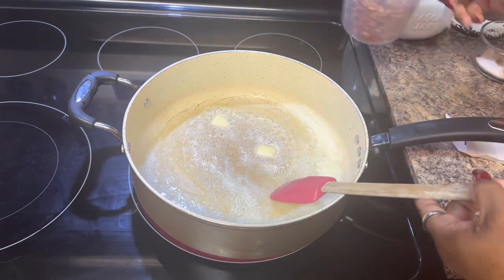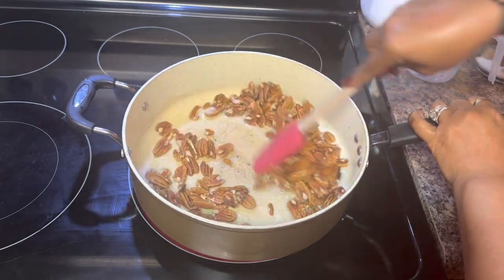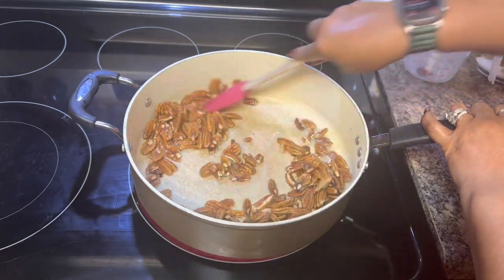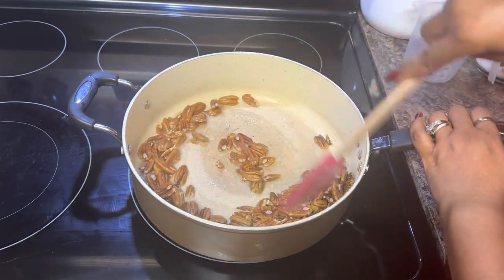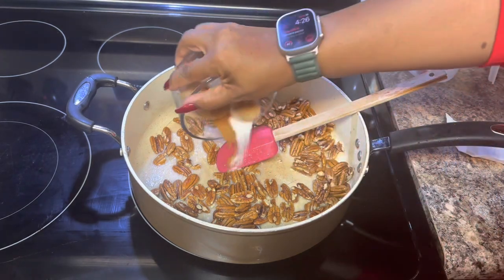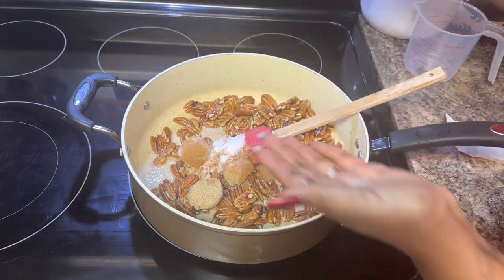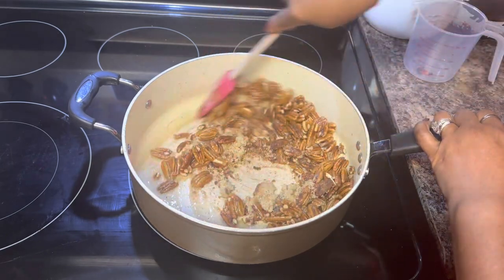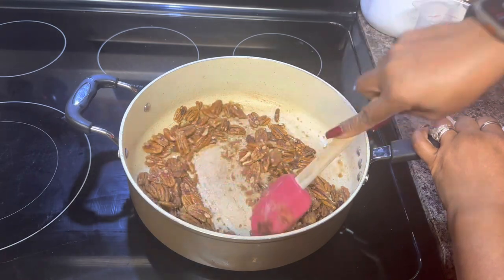Alright, we're going to toss in the pecans. We'll toss these until they're coated with the butter. The burner is on about eight — pretty high. Now that they're coated, we're going to add in the sugar and the cinnamon, and a pinch of salt. We're going to cook this until the sugar is completely dissolved. Don't walk off because you don't want it to burn at this point.